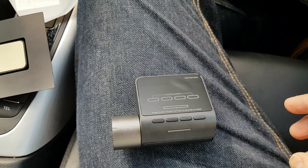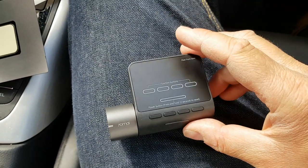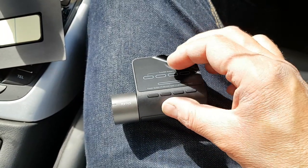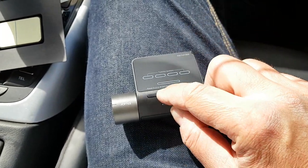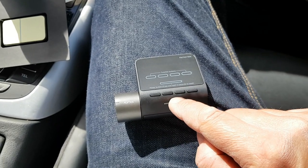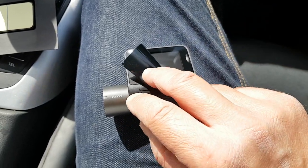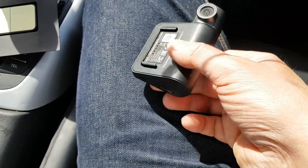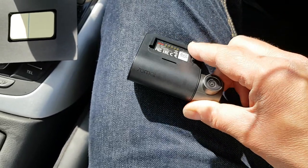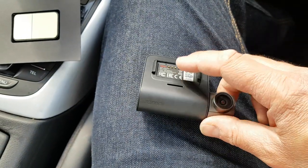In the great traditions of coolsmartphone, I'm not reading the instructions yet. There's a peel-off sticker with function buttons — it tells you what each button does. There are four function buttons and a power button at the bottom which you press and hold to reset. That's where your screen is.